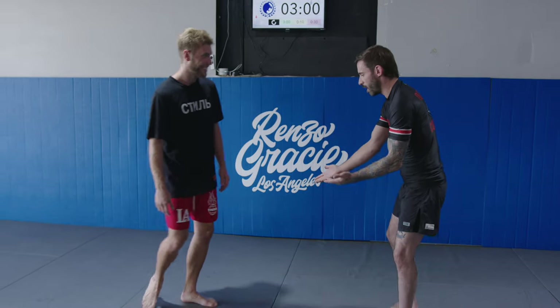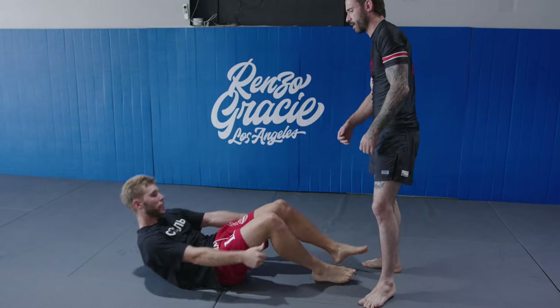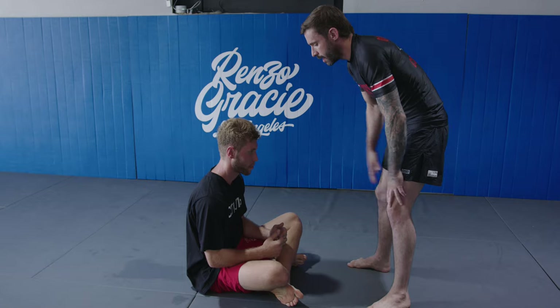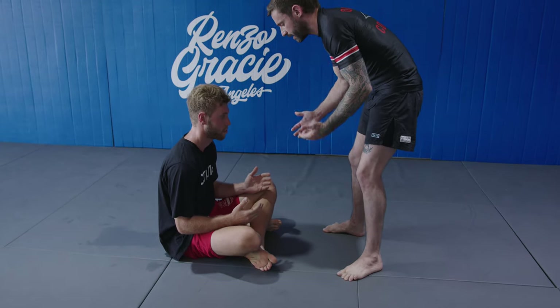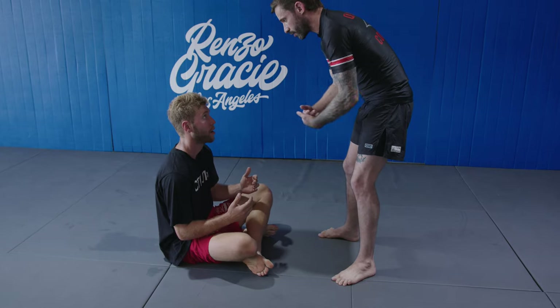Alright, so hop to your butt — sit down. In Jiu Jitsu, we're going to do two versions of a pass from open guard. This is open guard — basically it just means that we don't have a connection. If I was inside your guard and the legs are around me, that would be closed guard.